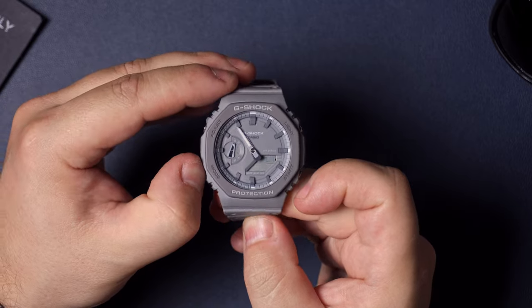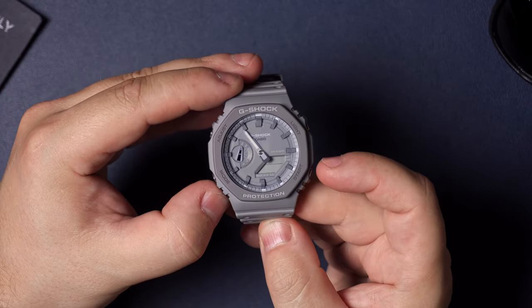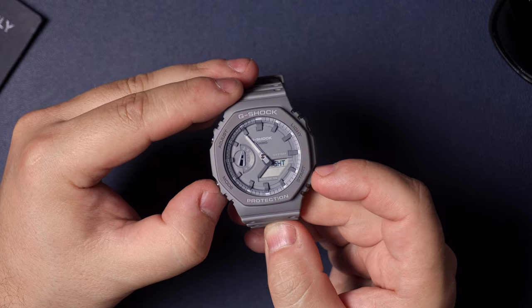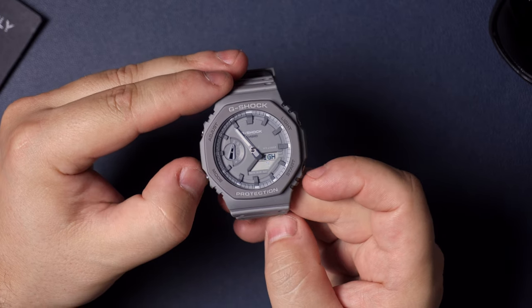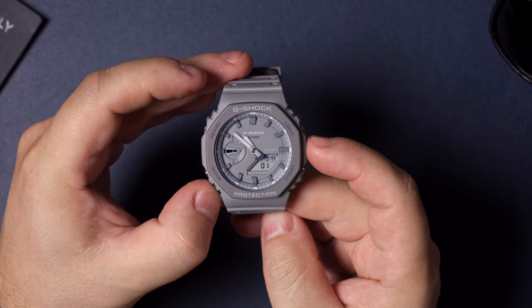Once the day is set, hit mode one more time and you'll see 'key' blinking — that's the beep setting. You can turn the beep on or set it to mute if you don't want it to beep. Hitting mode once more brings you to the light options: 1.5 seconds of light duration or 3 seconds. I leave it on three because I like it to stay on that long.